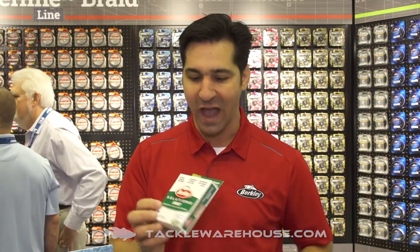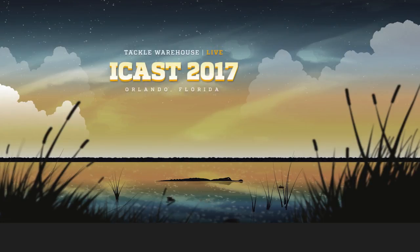Check us out soon. You can pre-order right now, but check us out very soon at Tackle Warehouse. Berkley Solutions Braid.